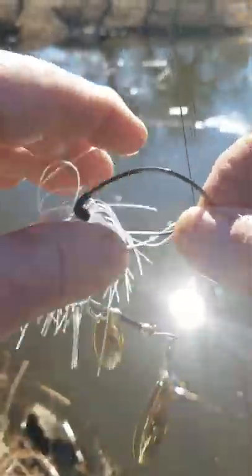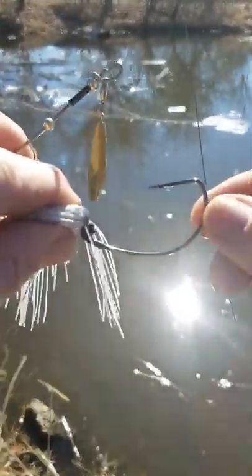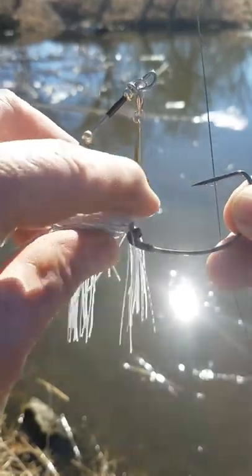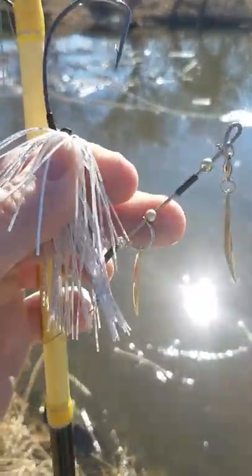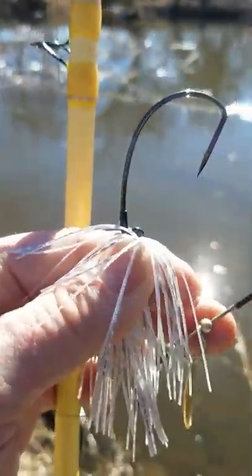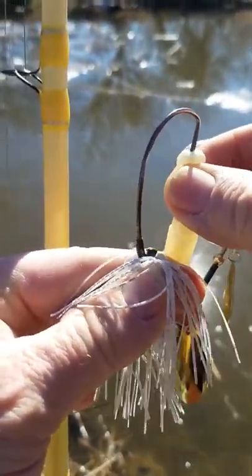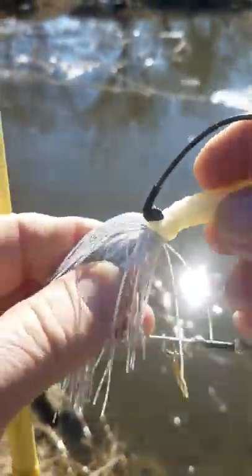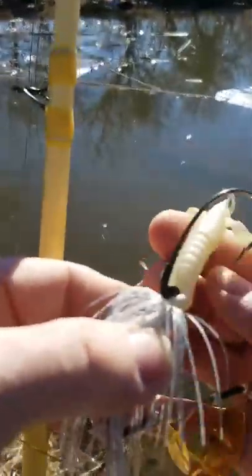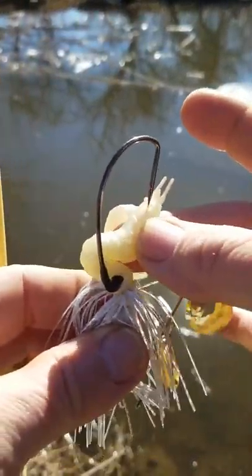I have the Gamakatsu wide gap hook molded into it, and you can see the keeper right there. I'm going to show you how to rig it. There are about three different ways, but my preference is what I call rubber banding — all you do is stick it past the barb, pop it through, slide it down to the keeper, pop it over the keeper, and then just put the hook in between the two little eyes.